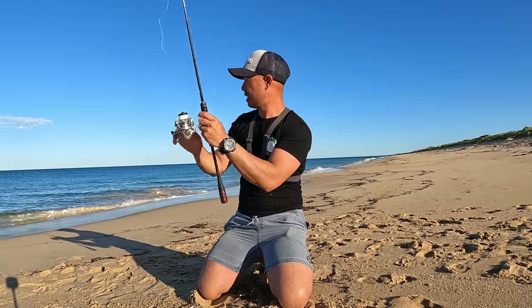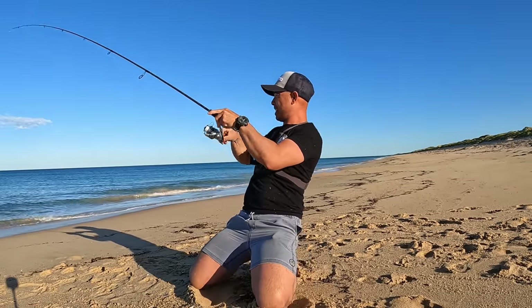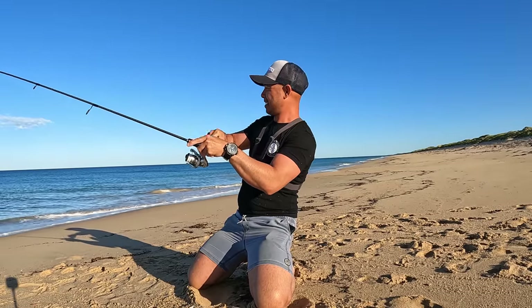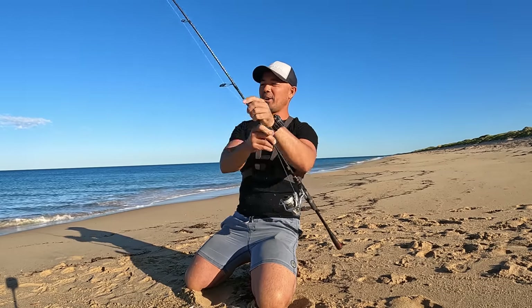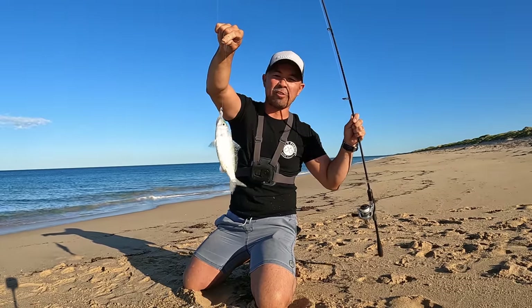One more and we are done. How cool is that! Simple fishing, good fun on light gear. There you go — catch a feed for your family.